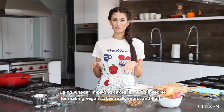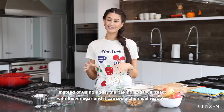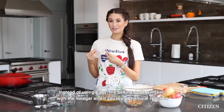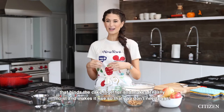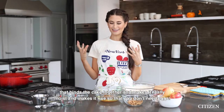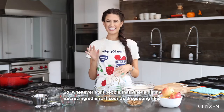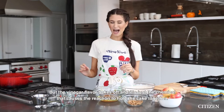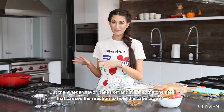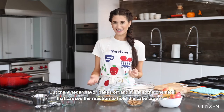Using vinegar in baking cakes is my little secret for making vegan cakes really moist and fluffy. Instead of using eggs, the baking soda will react with vinegar, causing a chemical reaction that binds the cake together and makes it rise so you don't need eggs. The vinegar flavor bakes off — it's just the chemical that causes the reaction to hold the cake together.